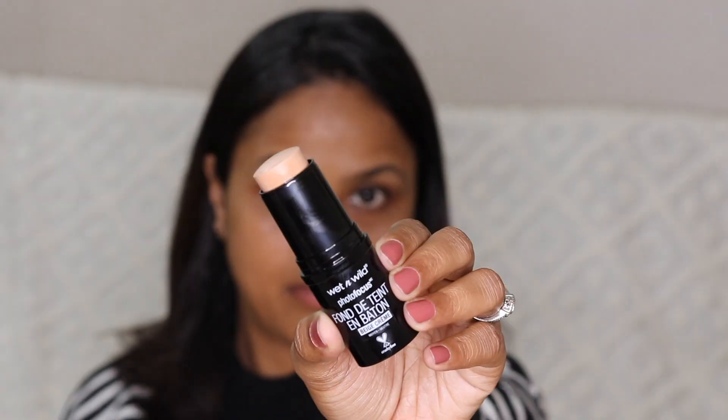Wet and Wild has launched these Photo Focus Stick Foundations in around 10 shades — 10 shades are available on HOK Makeup and about six are available on Nykaa. I picked up two of them: this is Cream Beige and this is Amber. Cream Beige is pretty light and Amber looks quite peachy.